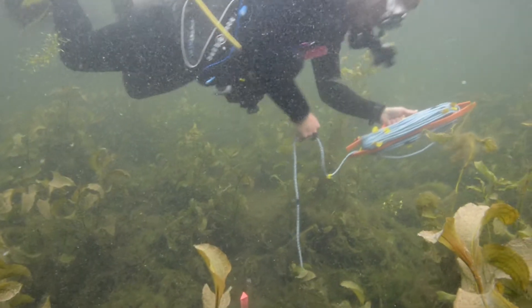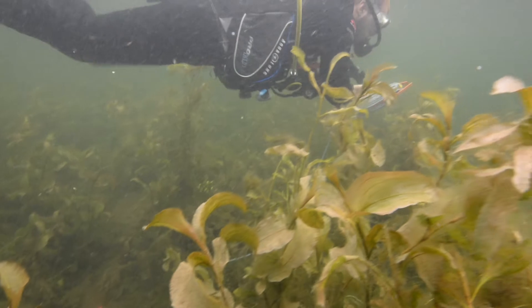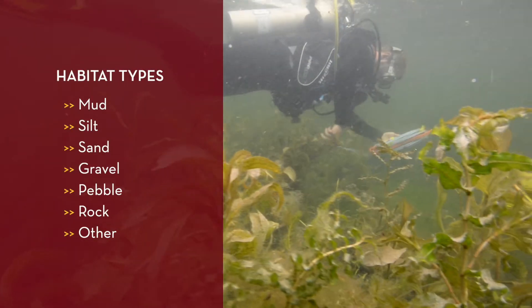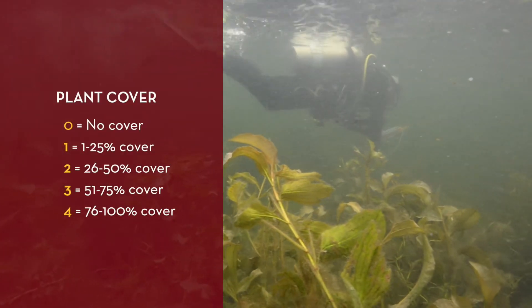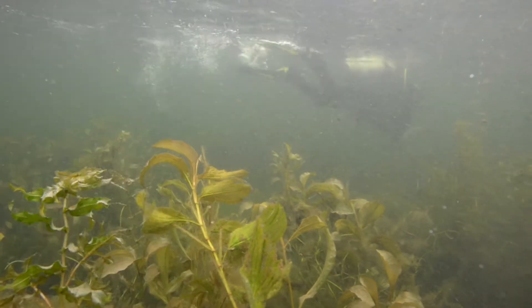Again, we classified habitat by the dominant substrate type and recorded multiple types where habitats were interspersed. Habitat types include mud, silt, sand, gravel, pebble, rock, or other. The diver also records the presence or absence of plant cover using the same 0-to-4 scale.